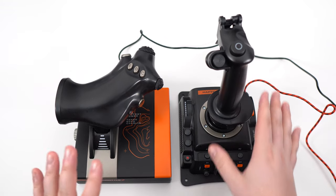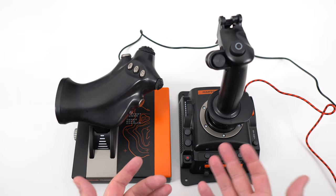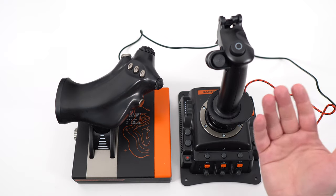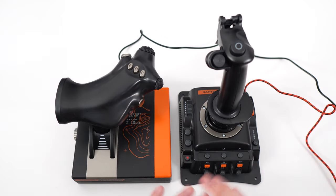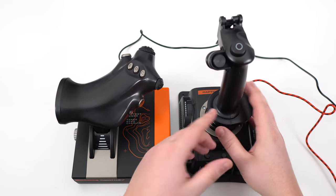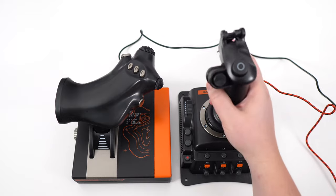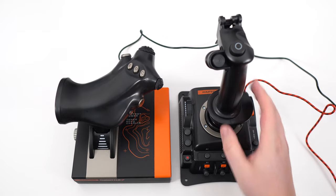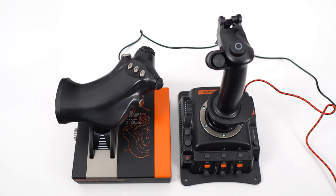At the start it was a bit confusing because I thought you had to install some kind of driver and it would automatically program everything for your game. But it's not like that. You need to first calibrate your joystick — it's pretty easy, it's done through Windows — just to make sure everything is moving properly. After that, you need to bind all your controls in the game.